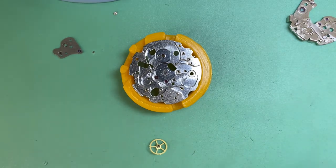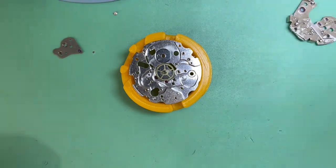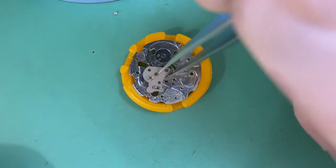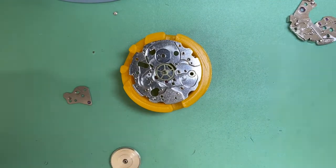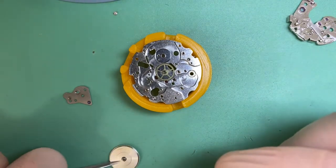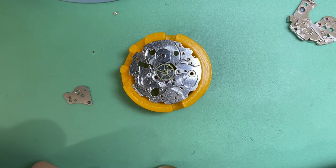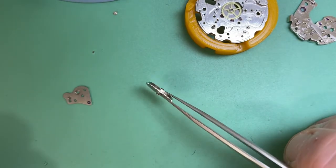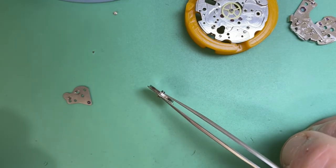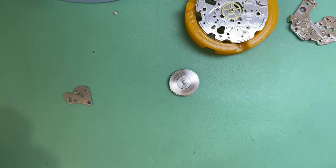We throw the centre wheel in place. Here's a tip: don't put your bridge on first — put your barrel on, because it's hard to get underneath and you might get lubrication where you don't want it. So lubricate your barrel arbor. I've just noticed something I didn't pick up on — I'm going to throw a new barrel arbor in there because that thing is pretty pitted and rusted, so I'm going to quickly swap that out.